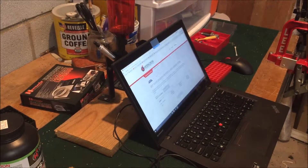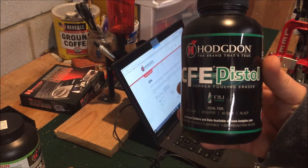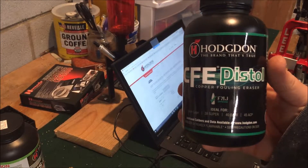What's up YouTube, this is Dispoble762 and today we're going to try some CFE powder. So sit back, relax and enjoy the show.